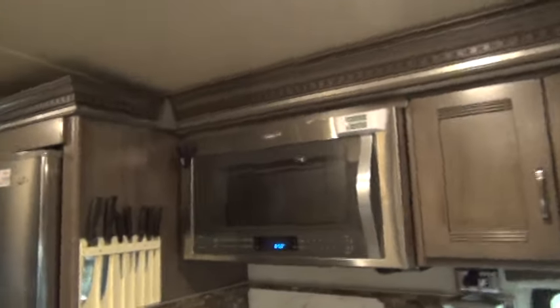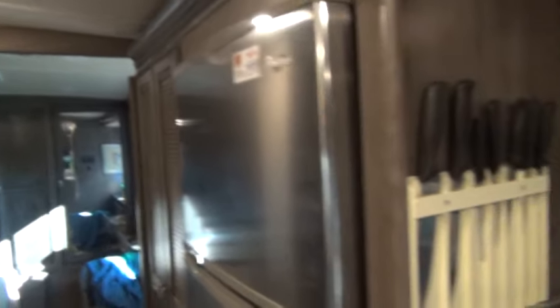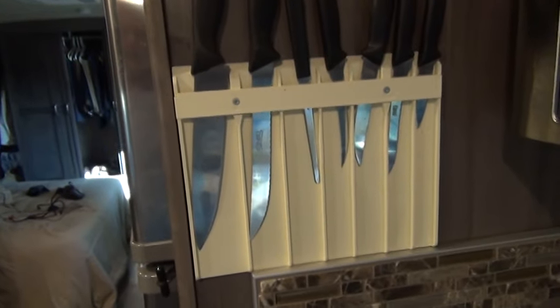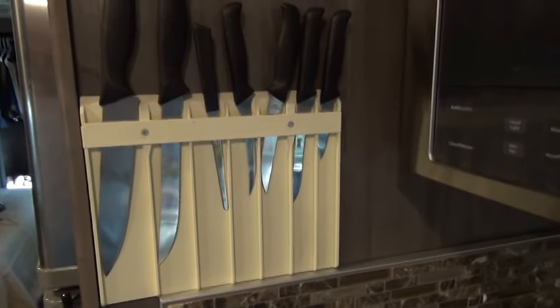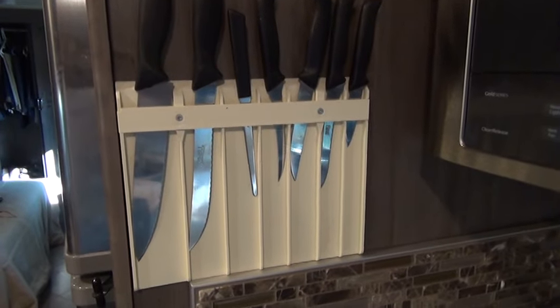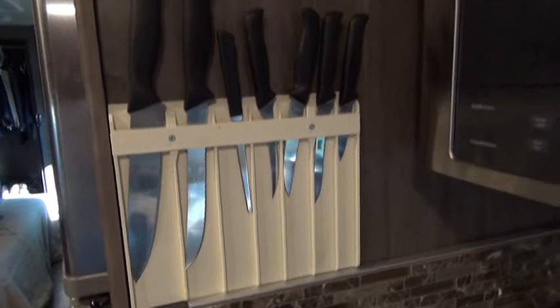First, I want to show you, starting to the left by my refrigerator, I have a knife holder here. They call it a knife safe, which is a real handy place to put your really sharp knives and get them out of your silverware drawers, so you don't accidentally stab yourself. Just have the butter knives in the silverware drawer.